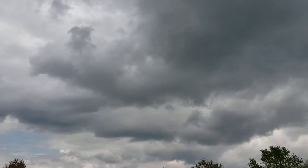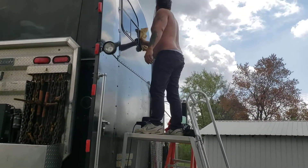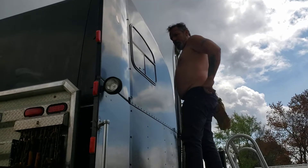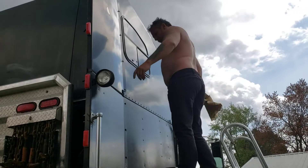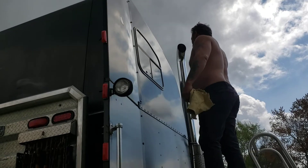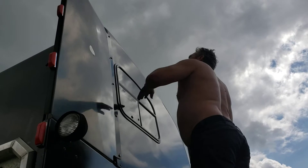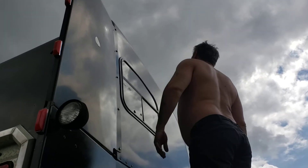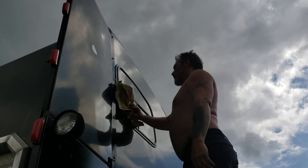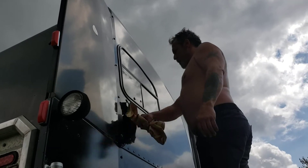I just wanted to see if this would rub out, because it was all oxidized on the top half of the truck. The lower half though — this truck's been re-sprayed. It looks like they sprayed it out in the weeds somewhere where it was raining, because it's got a lot of bubbles and stuff in it. It wasn't a very good job, whoever painted it.